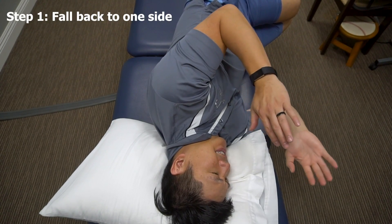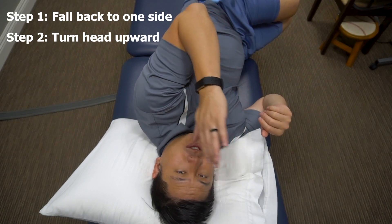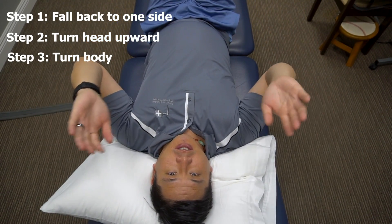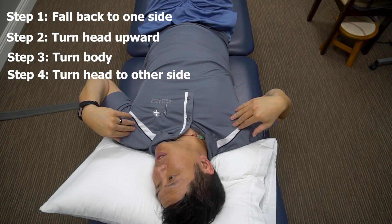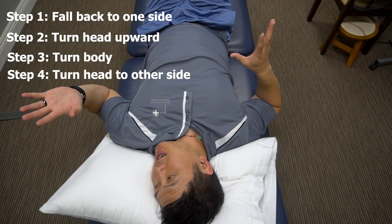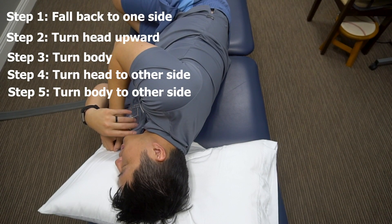After step one, when the dizziness stops, keep your body to the side but bring your head back to neutral — that's step two. If you're still dizzy, wait until it stops, then wait about ten seconds. Step three: roll onto your back and stop again. Step four: turn your head but keep your body and shoulders square. Once the shaking stops, turn and square your body while keeping your head in that position, then pop back up.